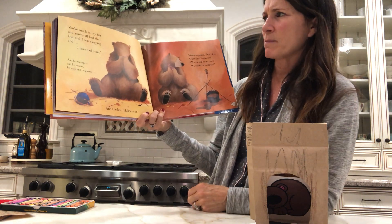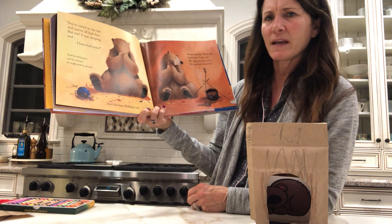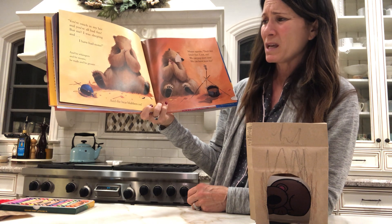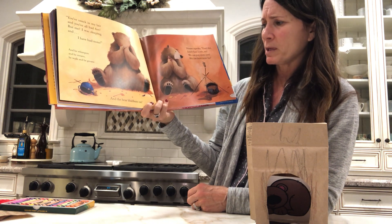You're snuck in my lair, and you've all had fun. But me, I was sleeping, and I've had none. And he whimpers, and he moans, and he wails, and he groans. And the bear blubbers on.